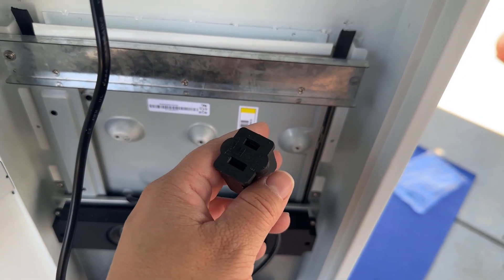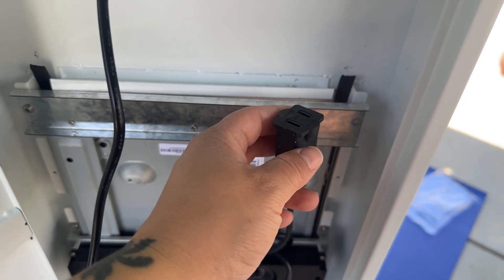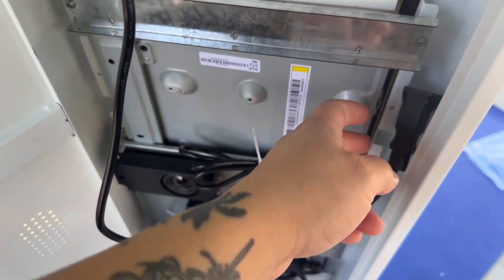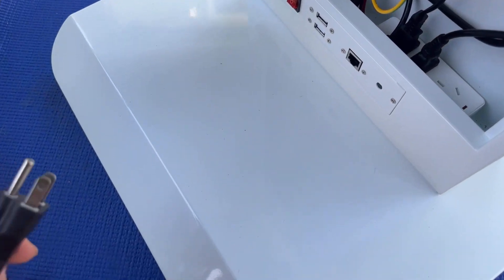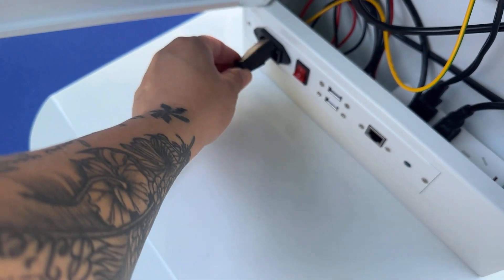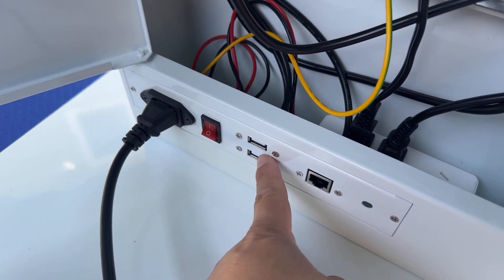Now that that's connected, there's another cable right here — this is where you're going to connect your iPad charger. You're going to run your cable from your iPad down through the little hole and connect it to the charger here. The final thing to connect down here is your adapter, which will give you constant power when you connect to your outlet.